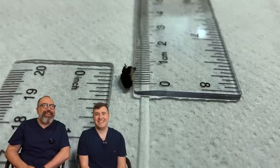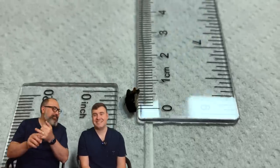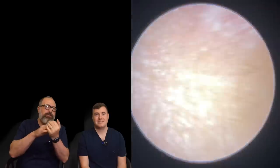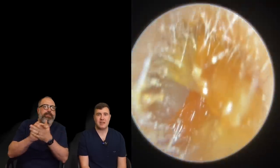We say this all the time, but the tip of the little finger — when it's down that deep and it's right on top of the eardrum, it's going to cause some problems. A couple of little spots there, but we'll just advise this patient to continue using some olive oil just to clear those last tiny little spots away.